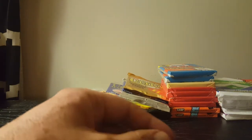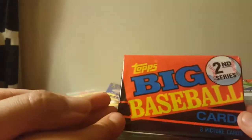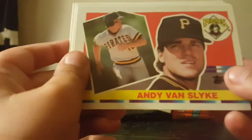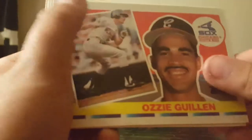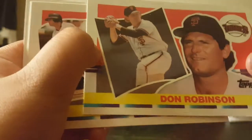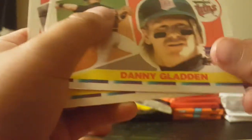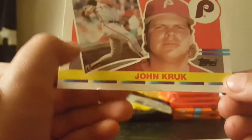Next pack is Topps Big Baseball cards — big picture cards. I love this old stuff. We've got a checklist, Andy Van Slyke, Ozzie Guillen, Mike Devereaux, Don Robinson, Dick Schofield, Dan Gladden, and John Kruk. Lots of players I remember from back in my days watching baseball.